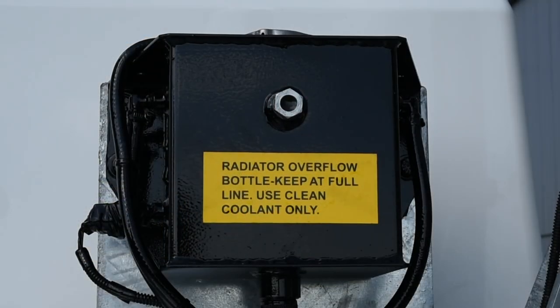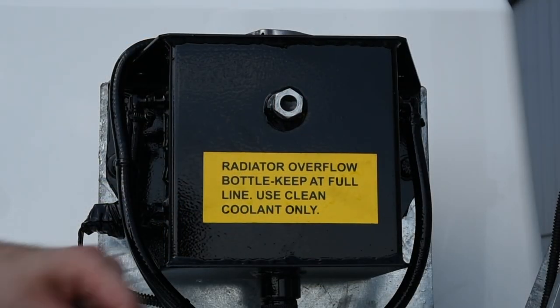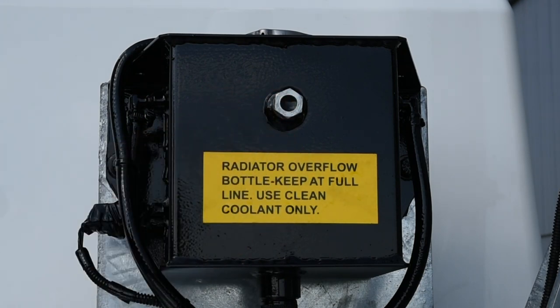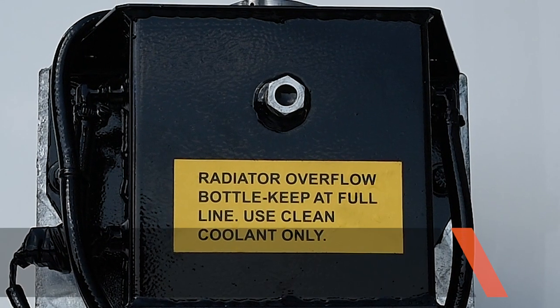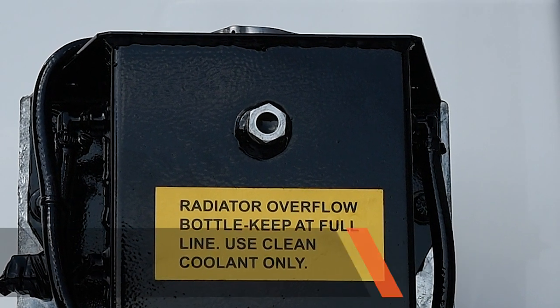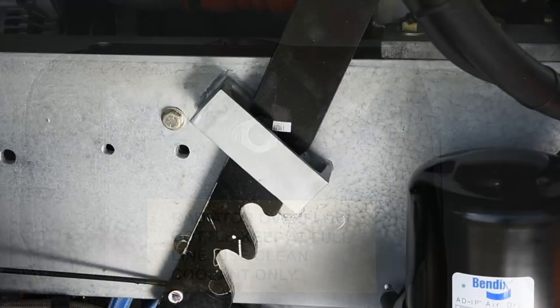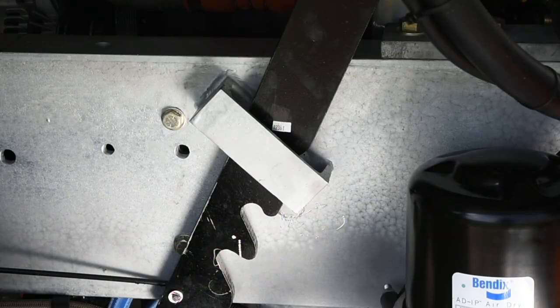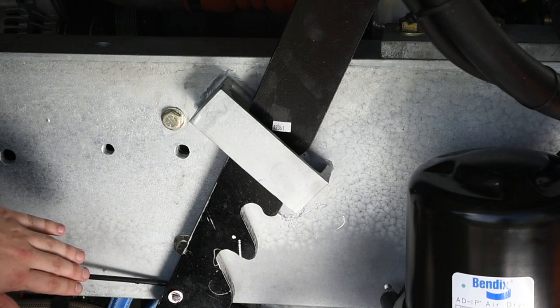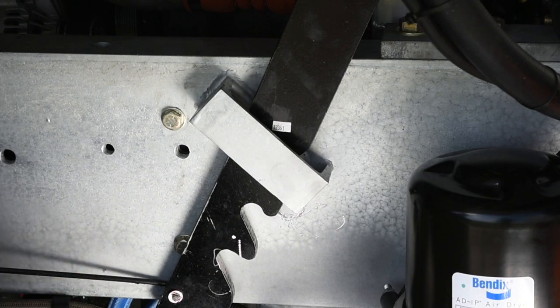Check the sight glass on the overflow tank for proper coolant level. Unlike other terminal tractors, you do not have to raise the cab. The cooling system is a high pressure system, so never remove the radiator cap if the engine is hot. Look under the deck to be sure the cab is locked down. With the cab latch bar in the proper down position, the cab is prevented from accidentally tilting.